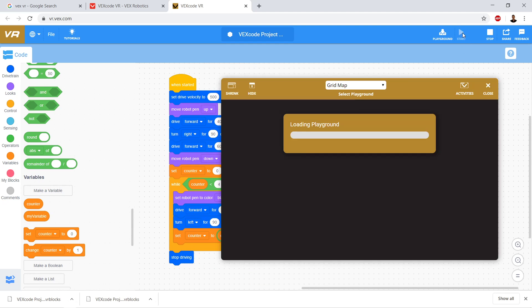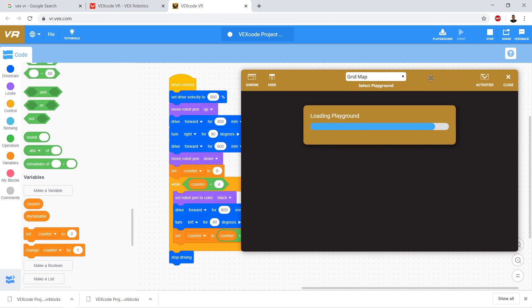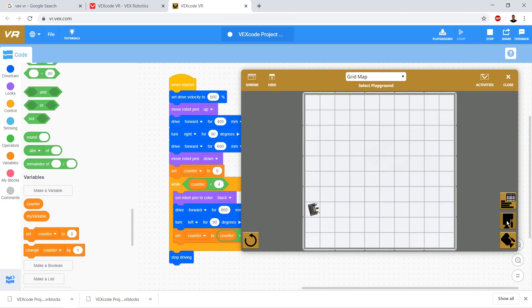Let's go ahead and test our code as is. We have a top-down overhead view of our robot. It makes a nice square — on the fourth leg it stops.